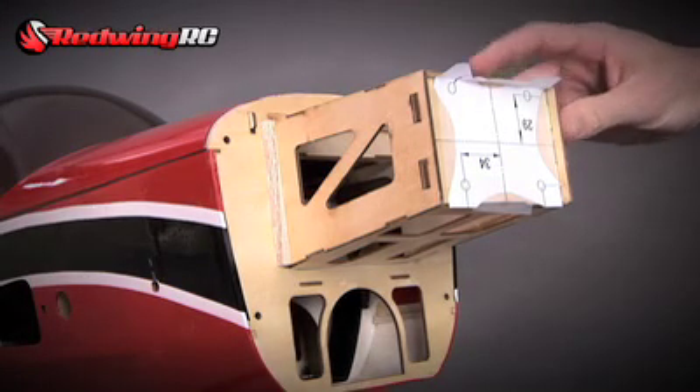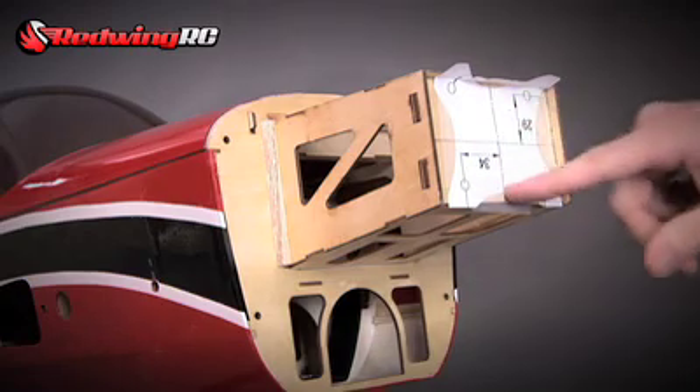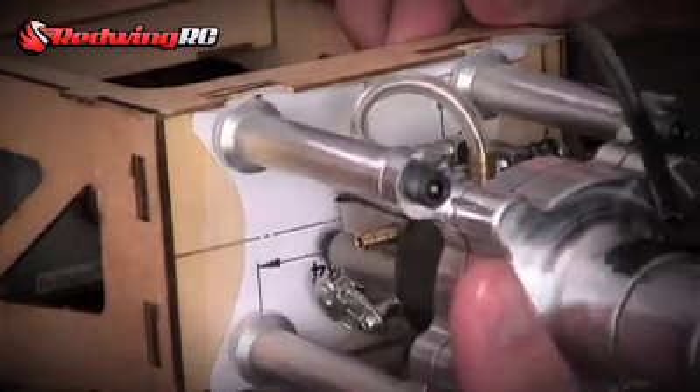So what we're going to do now is mount our engine. We've got the template that we've taped up here on the thrust lines that have been marked on the firewall, so the engine will end up fitting just like that.